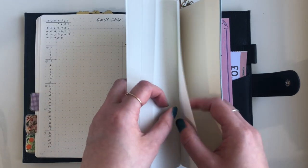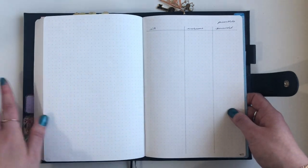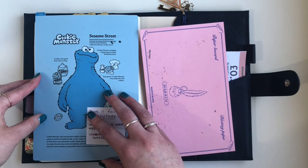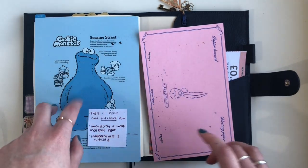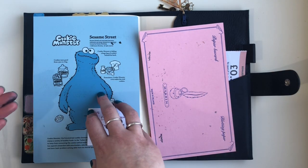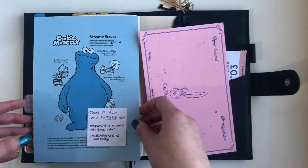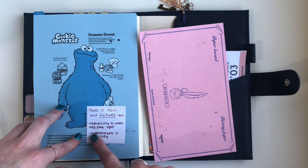At the back I've got a password sheet for work passwords — social media logins and technology project passwords — placed at the back so it won't appear in future flip-throughs. I've also got my little Cookie Monster pencil board in here. I don't use it much in my Hobonichi now because I'm writing further into the month, so I've popped it in here. I've got a post-it note that was stuck in my A6 now stuck on there too.